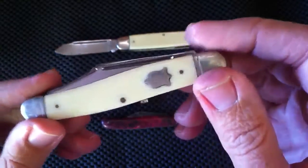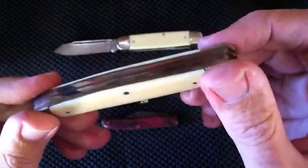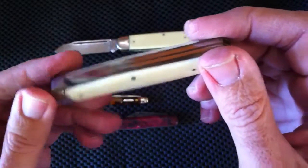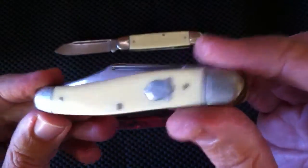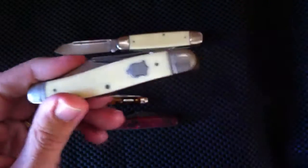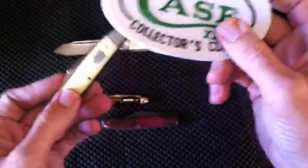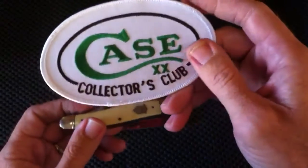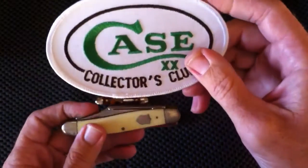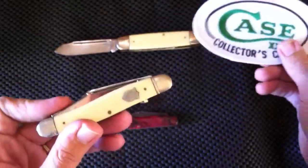The knife belonged to a young boy in the film. It's only shown a couple of times in the movie. If anyone can tell me what movie that was and post it in the comments below, I will send them a Case Collectors Club patch — which is pretty cool, even though this knife is a Camillus. I think these patches are really cool and I have an extra one I'd like to give away. I'll mail it out to you if you can guess correctly.